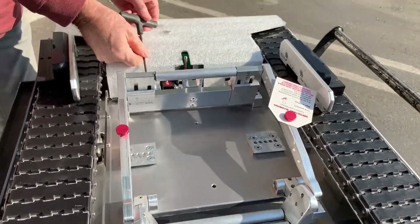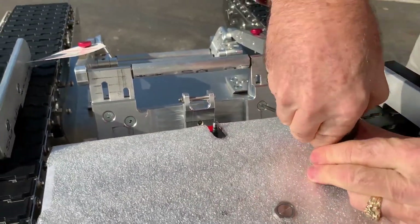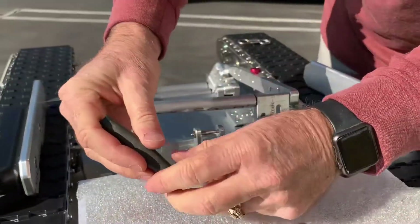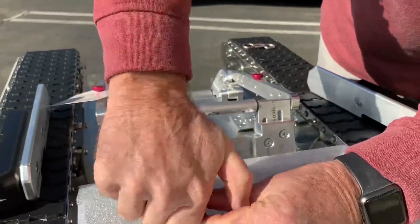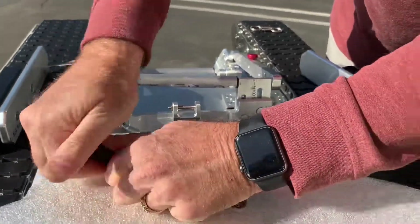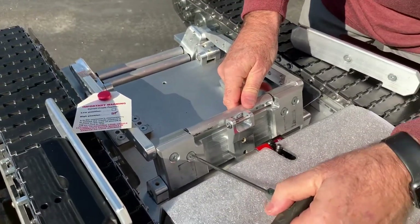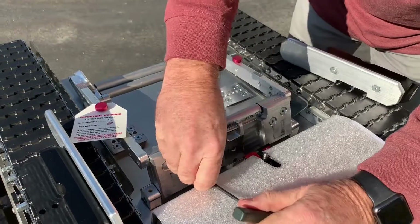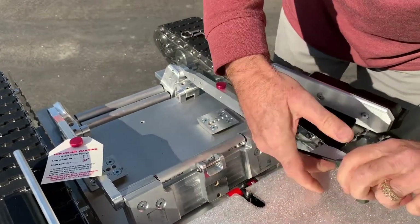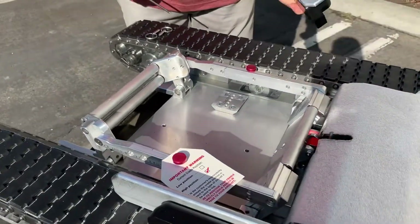Now I'm going to adjust the back. There are two screws on each side in the back here. Now I'm going to loosen these screws — and then the whole back lowers down. Now snug those screws back up — actually tighten them all the way back up.